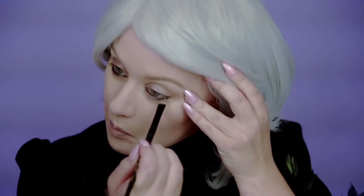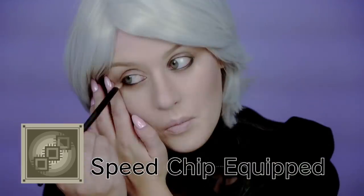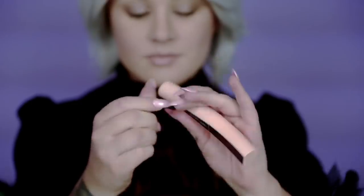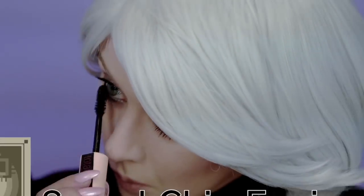Now we've got this brush and we're gonna smudge around that black stuff that we just jabbed into our eye hole. There we go. That's good. And use that speed chip so that you could do this faster. Just be careful not to impale your eyeball. And then we've got this little squiggly little toilet cleaner looking thingy and we're gonna rub that around on our eyelashes too. And that makes your eyes look really big. Look at that. I've got really pretty eyes. I'm just noticing this about myself.